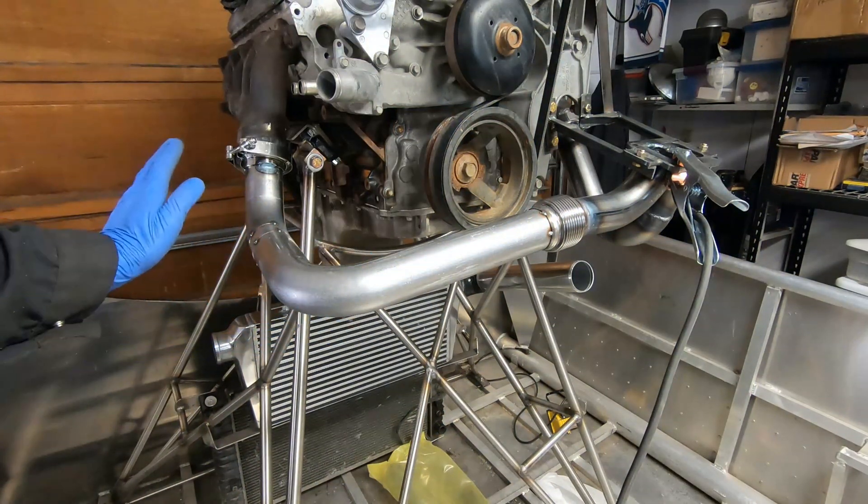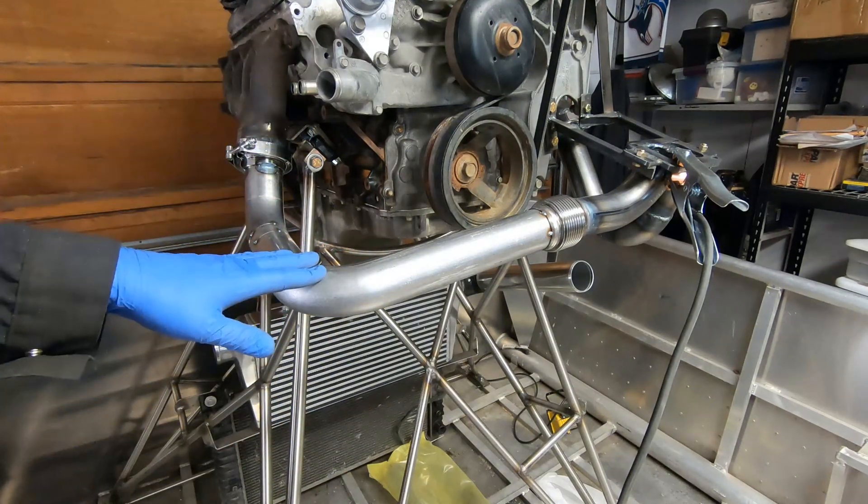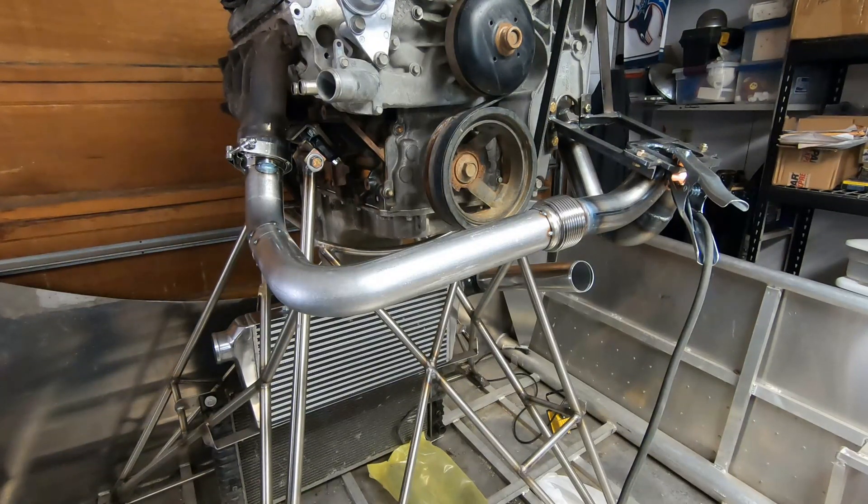That's tacked in, it looks pretty good — I think that'll work. I'll take it down now, take everything back, file everything up, and then put it back together.